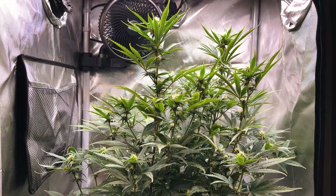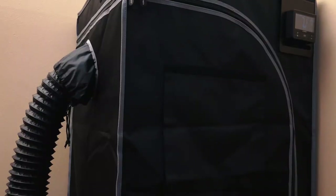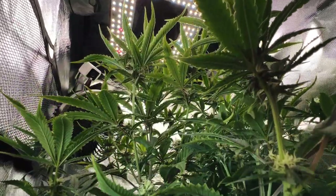We'll first need to enclose the grow space, and there's really no easier way to do this than with a grow tent. A grow tent allows us to easily manipulate the environment inside of the space, as well as containing the inside environment from affecting anywhere outside of the grow space.